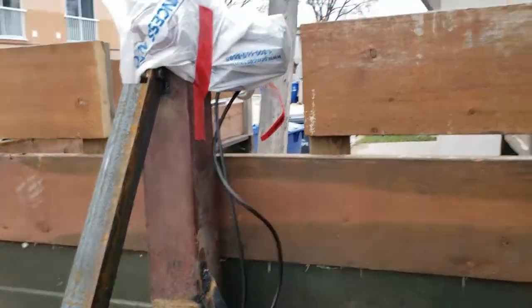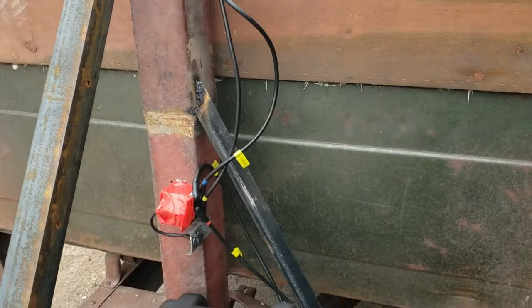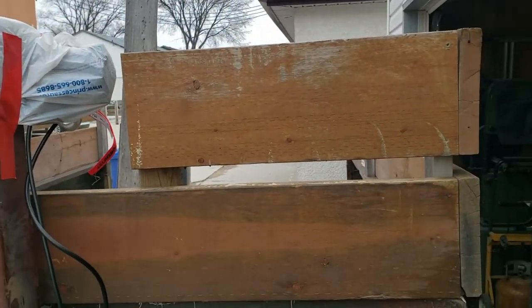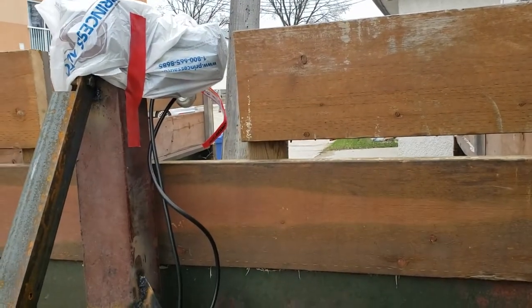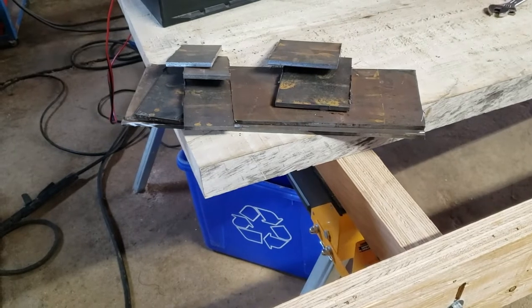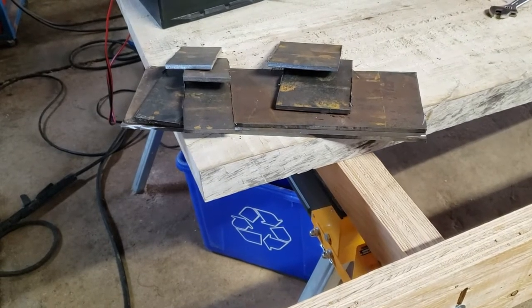Cable's tight but it works. When I get my back arch on I'll show everything in operation. This little stack of metal is gonna be my pivot and anchor points for my arch.